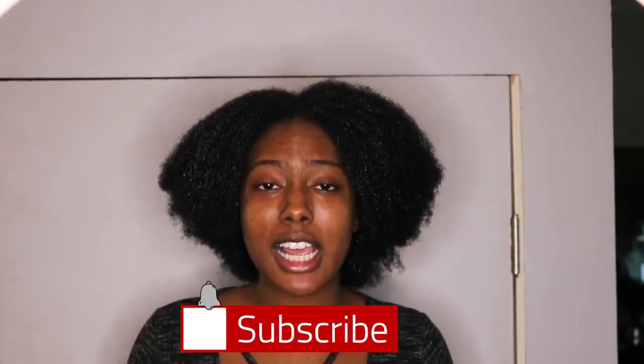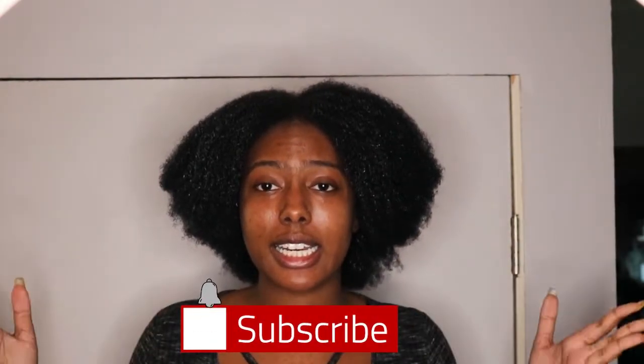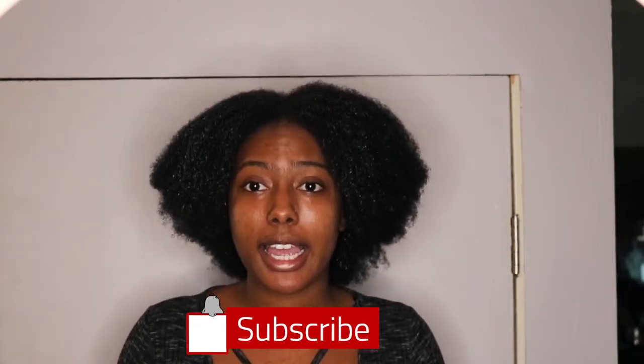Hey confident naturals, it's your girl Jenea Simone. Welcome to Jenea's Journey. If this is your first time, please hit that like and subscribe button right now and hit that bell for notifications. I'm going to be showing you guys how to do some crochet braids.